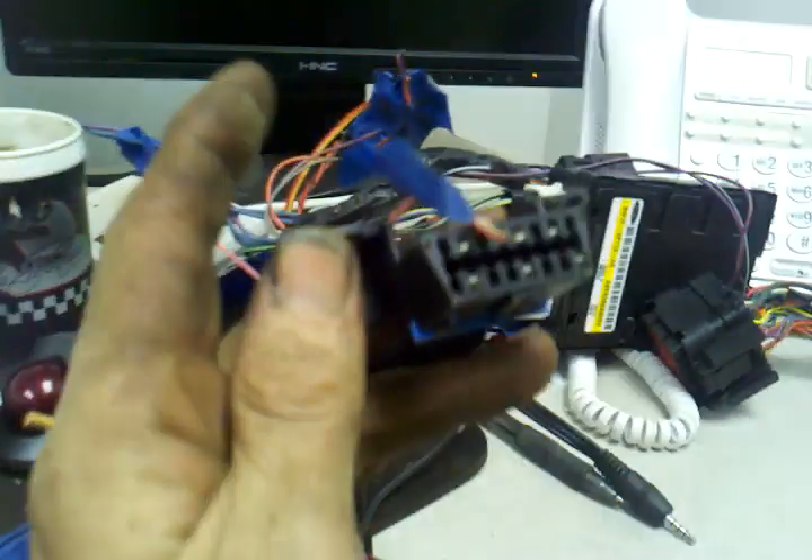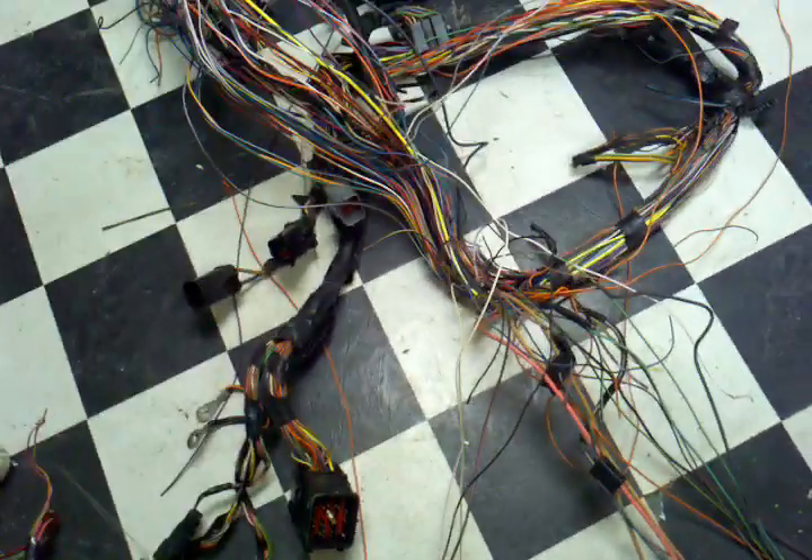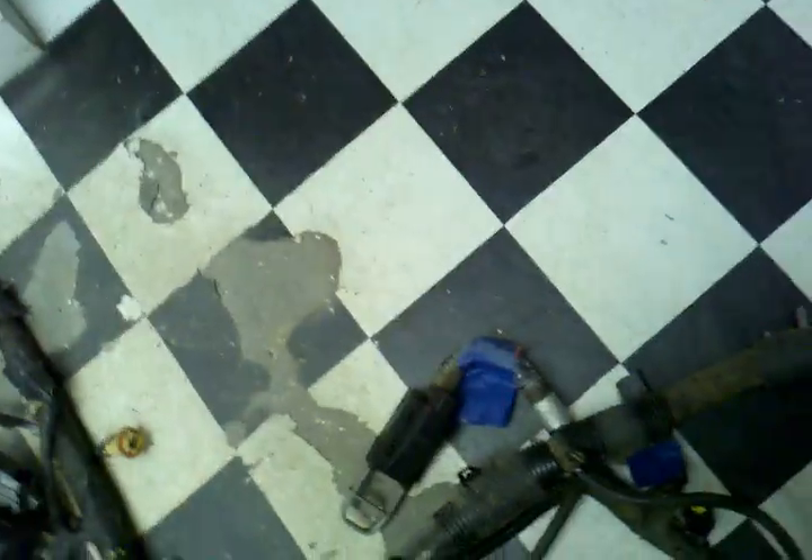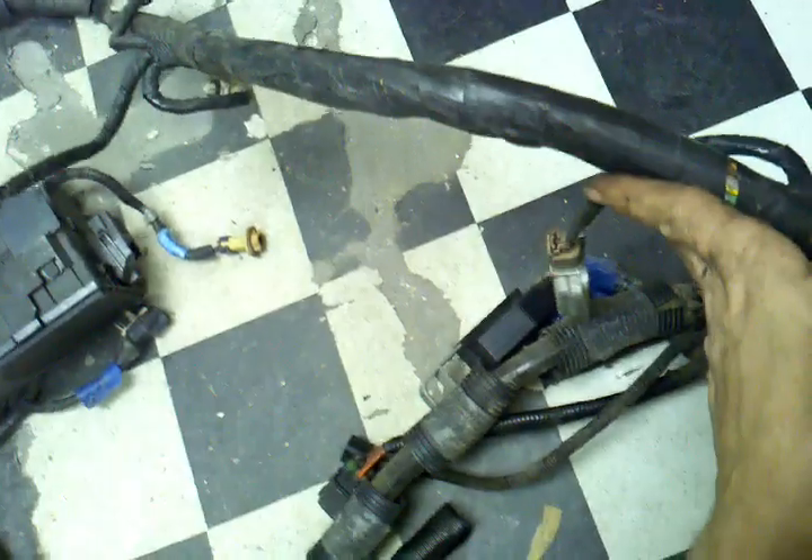I'm keeping the datalink connector so I can plug in a Bluetooth thing and watch what's happening with check engine lights on the car. I'm slowly going through this and eliminating things that are unnecessary — a great deal of this is unnecessary. I don't need any radio, speaker wire, or lighting system at all. I'm going to recreate the harness from the truck and try to keep that as intact as possible.